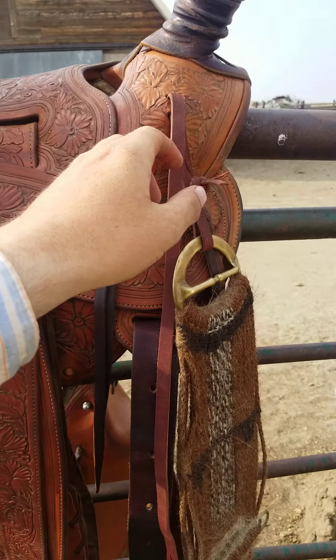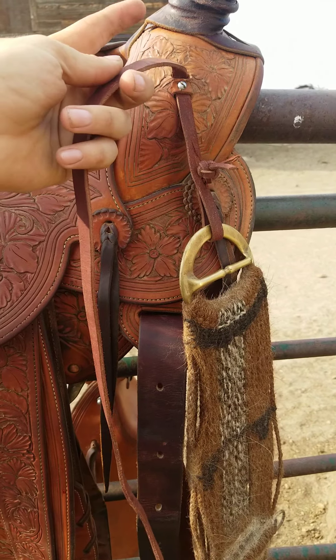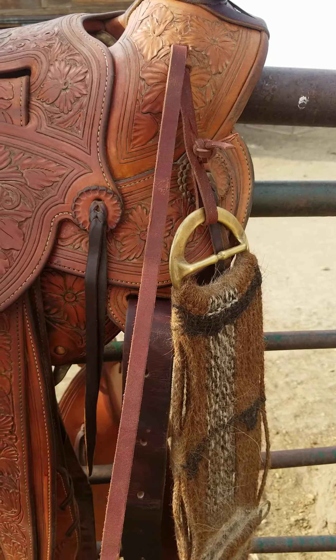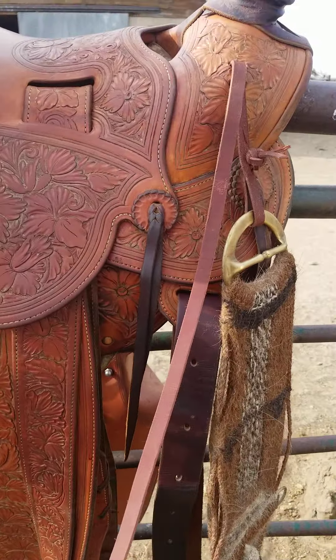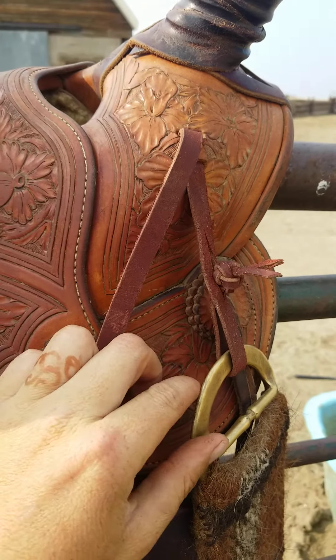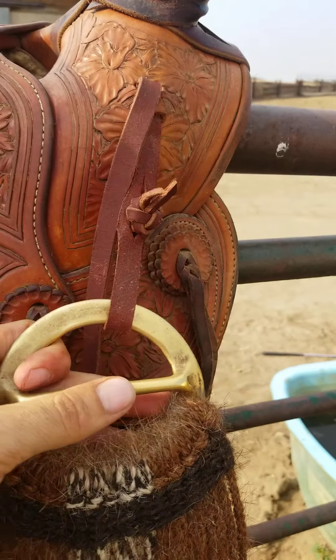Another thing I'm pretty proud of that I did myself: the original rope strap broke off here — it was just a strap with a buckle — but I took a piece of latigo saddle string, put a split in it right here, and it goes up through this split in the saddle leather. This is the original screw.